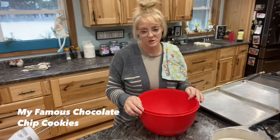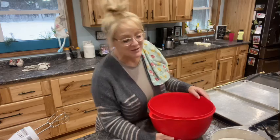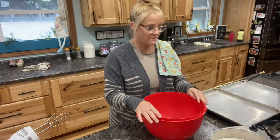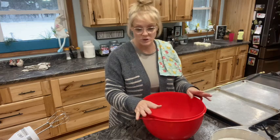I'm going to show you how to make my famous chocolate chip cookies. I'm a little tired today because our power went out last night and we all fall asleep to a fan and the fan wasn't going, so we're wide awake. I'm actually tripling my batch, so I'm going to give you the ingredients for a single batch and then actually quadruple mine.